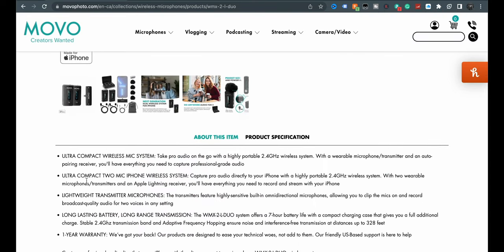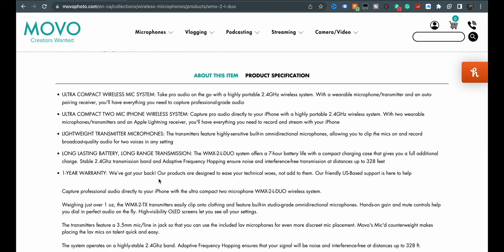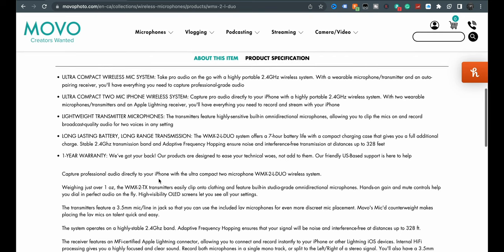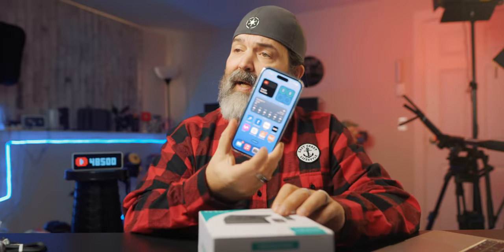Yes - ultra-compact 2-mic iPhone wireless system. Long-lasting battery, long-range transmission - 328 feet, that's pretty good. One-year warranty. So two transmitters, one receiver, going into your phone. Luckily for you and for me, I've got my iPhone.